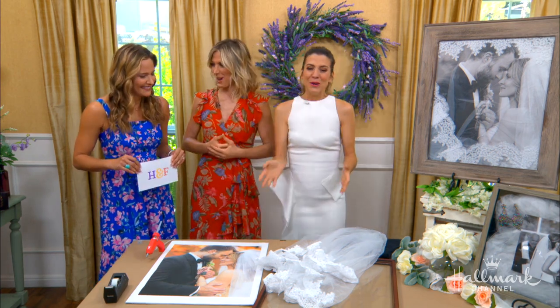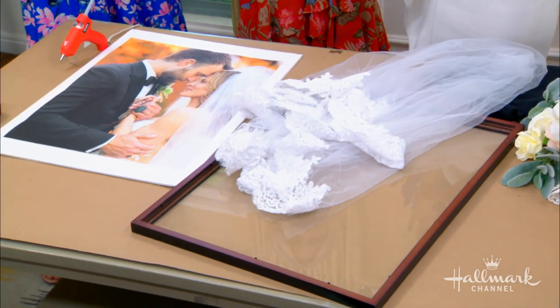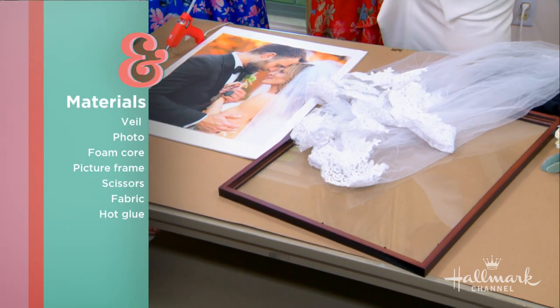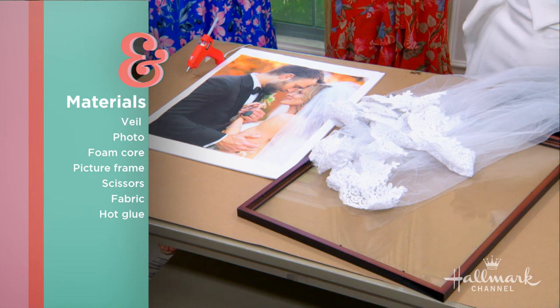What else would we need to do this project? I recommend doing this on a larger scale. You want a frame that's no smaller than a 16 by 20, just because the veil does take up some space. You need a photo that is then blown up to 16 by 20. Look at this photo — I love this so much.